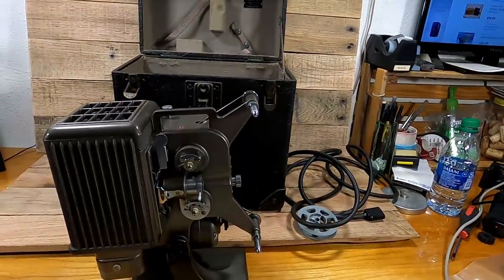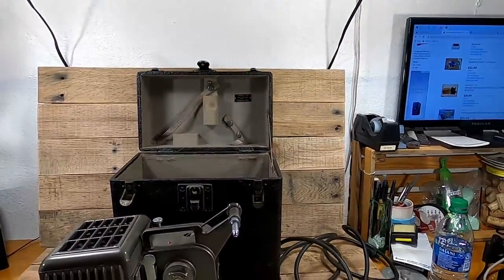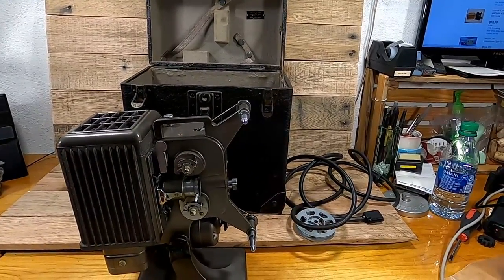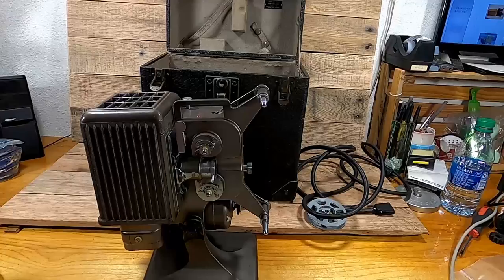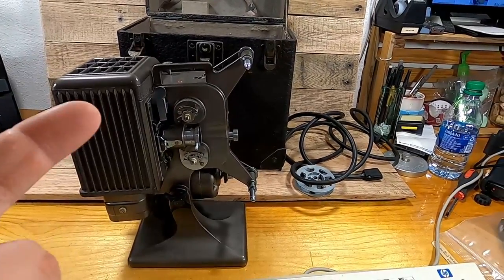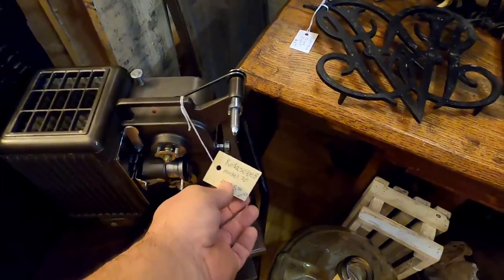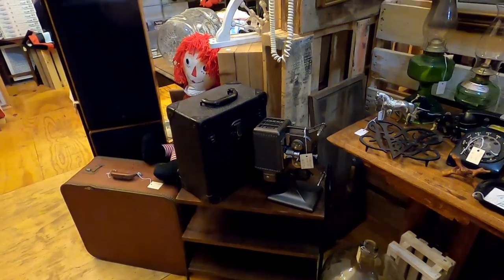Unfortunately they don't sell for a whole lot — about $20 plus shipping, and shipping seems to be $25–$30. So what I'm going to do is put $35 on it and stick it in the antique store. Whenever we open up, hopefully somebody will come in and love it and take it home. I don't really want to list it on eBay and only make $5–$10 after shipping. It's got such a cool look to it — it would look really great in somebody's TV room or home theater.